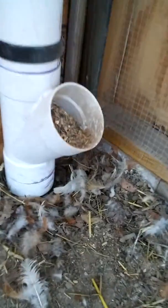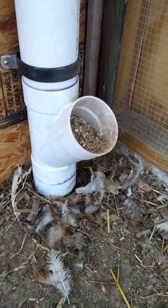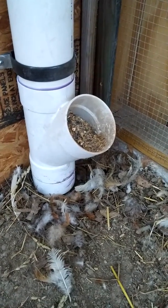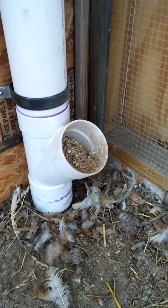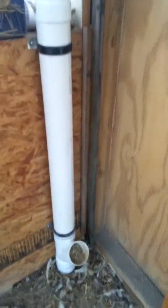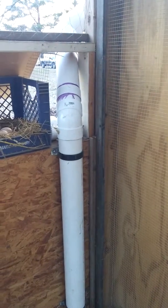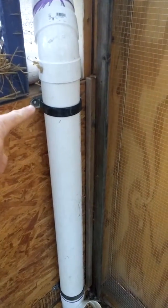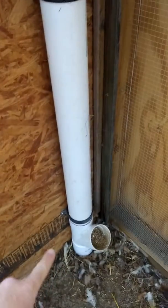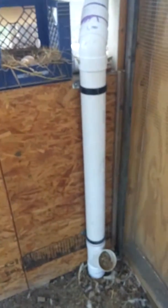Down here is basically a sanitary Y. I used schedule 20 pipe because it was less expensive and lighter than schedule 40. I have two straps — what are called vinyl-coated P-clamps — that tie it into the wall on the inside of the chicken house.